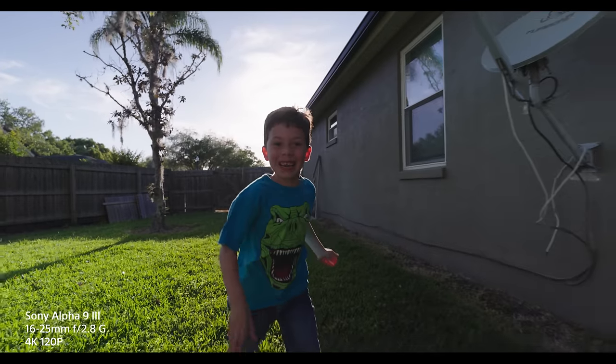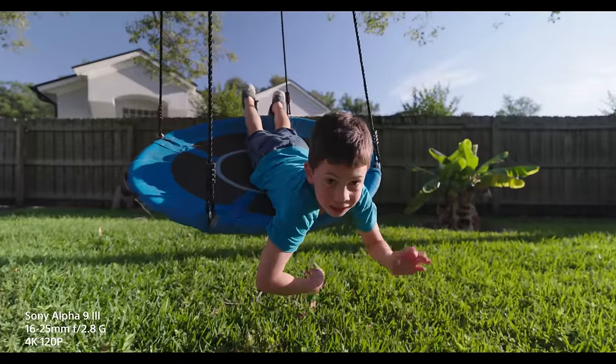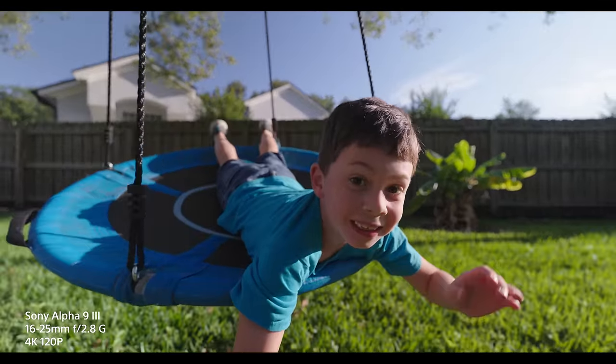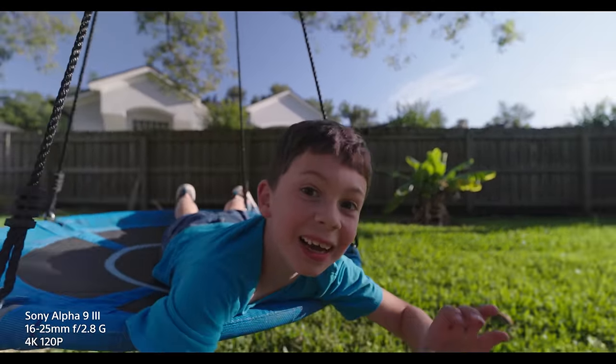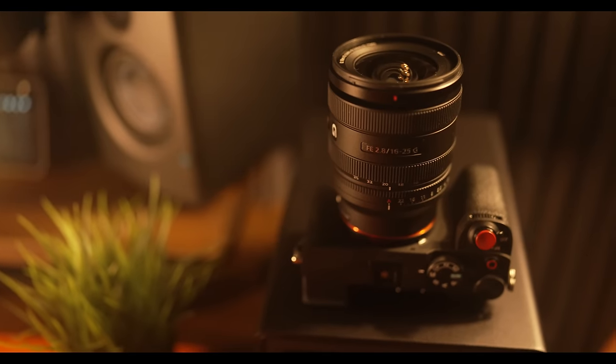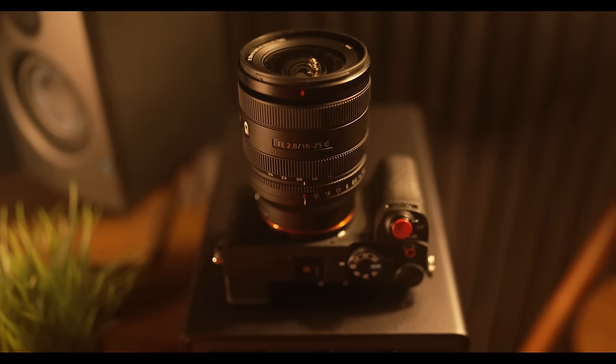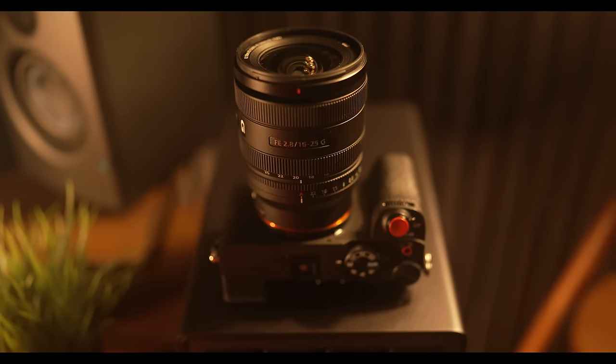I think this is going to be something that video shooters are going to love. Here we are now with the Alpha 9 III set to 4K 120p on a gimbal, and you'll see that the tracking performance even at f2.8 is excellent. This lens pairs up nicely with any Alpha Series camera, but I've fallen in love with how nice it feels on the compact Alpha 7CR. It's truly a match made in heaven, and it could easily become a great option as an everyday carry lens.